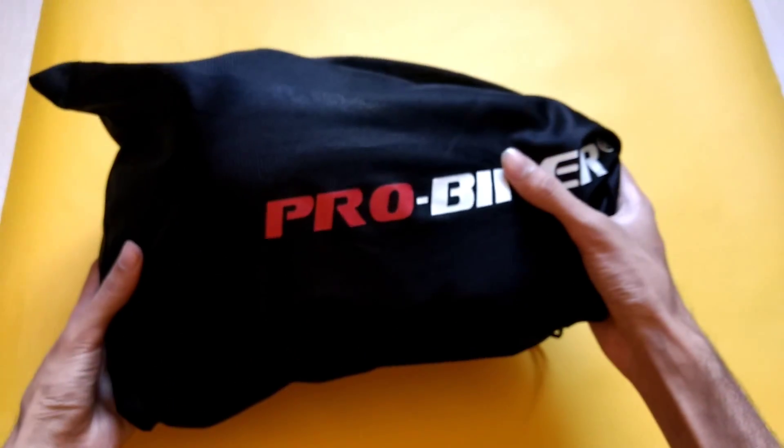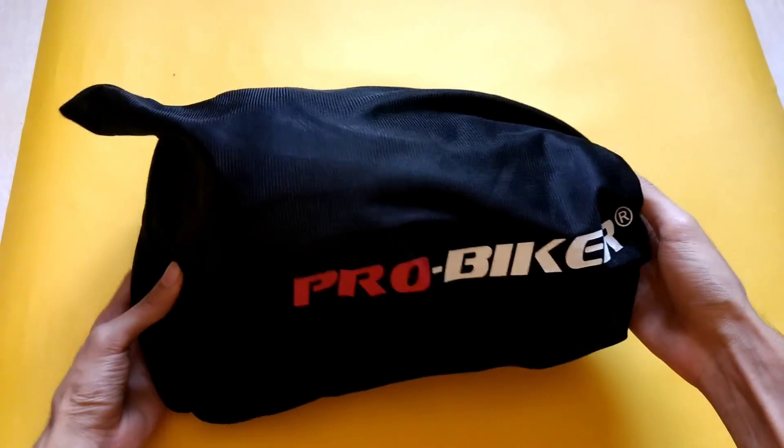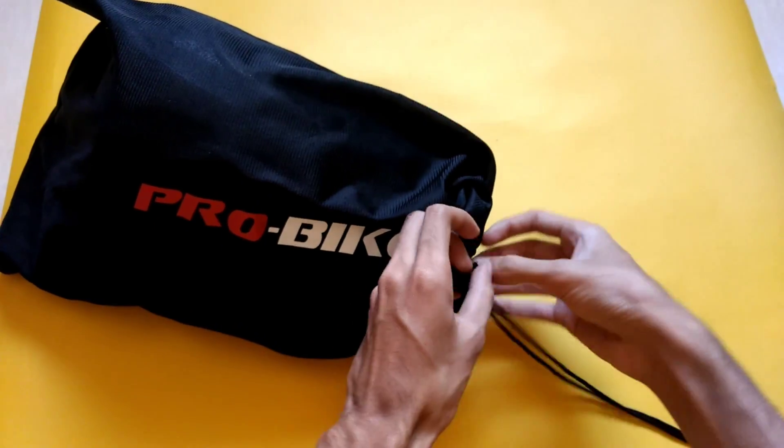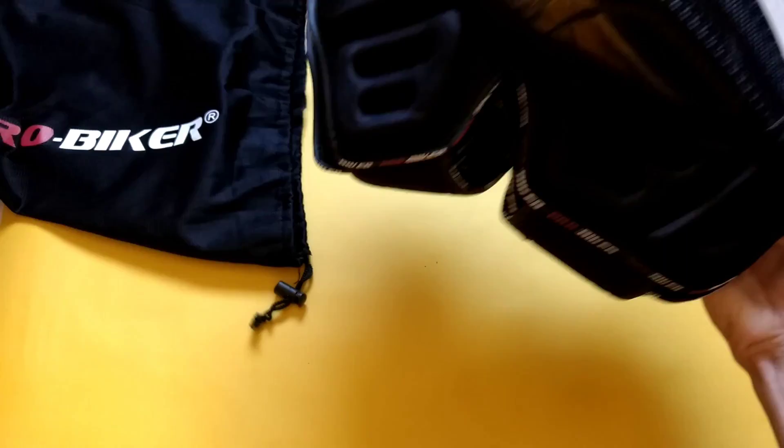Let's start with unboxing and installation. The first product is ProBiker's kneeguards. The price is around 1200 rupees, which is around $20. I think considering the price which you pay for it, the quality is actually quite good.